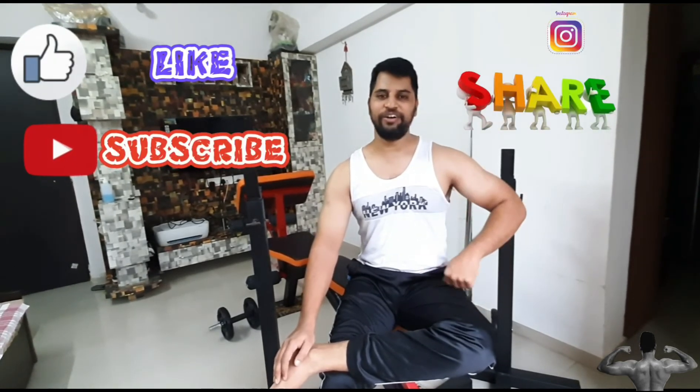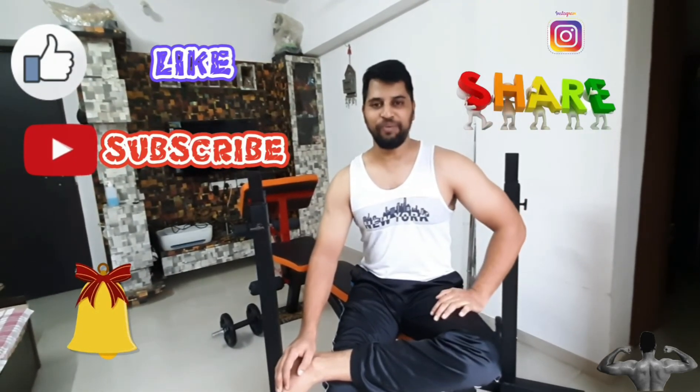So guys, please do like, subscribe, share and hit the bell icon if you like to see more of my vlogs.